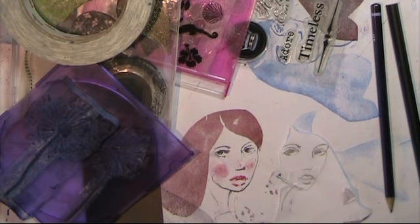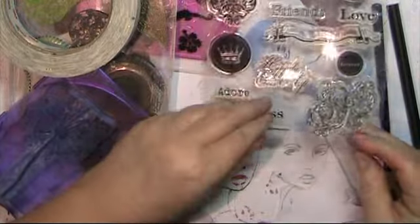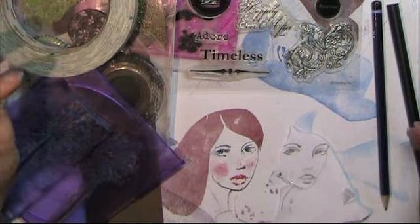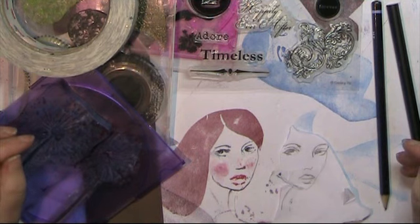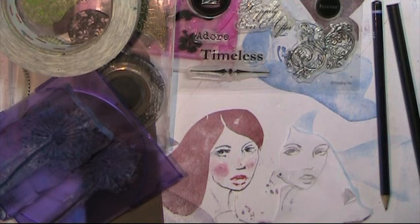So I've got more into stamps and I'm building up a bit of a collection of these cling stamps and clear stamps. I'm getting to the point where I'm going, 'I need that one — where is it?' And I thought I needed to get organised. So having decided how to get organised, I thought I would share it with you, and possibly that might be useful for you as well.